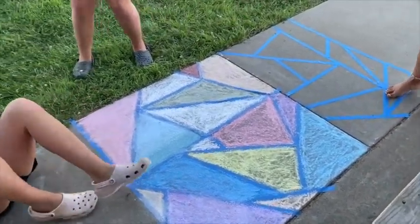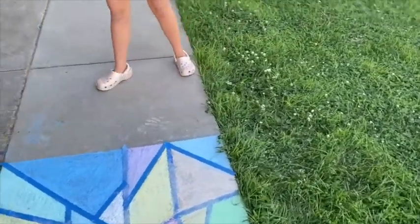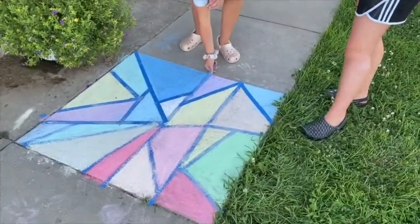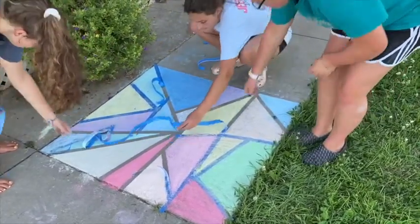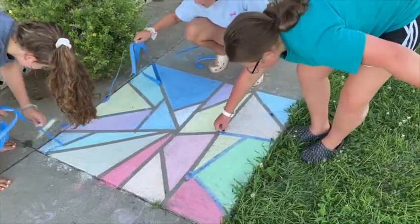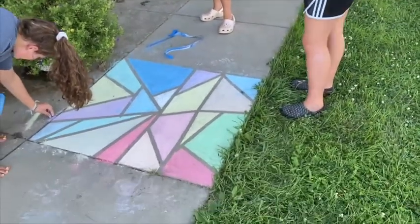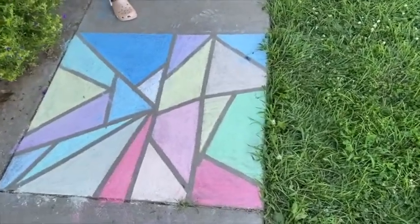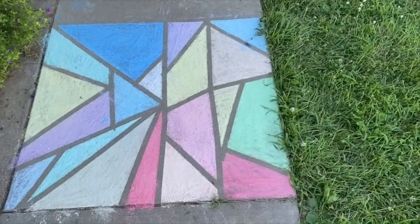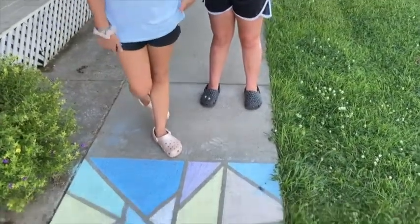Alright, so once you get it all colored in, what's the next step? The next step is to pull off all the tape. So here is another finished line. You're just going to start pulling off the tape and you can see all the different lines. And that is what it looks like when it is done. It looks really cleaned up because the tape was there, and it kind of looks like stained glass.